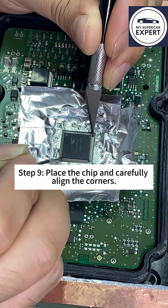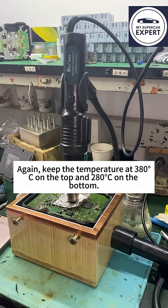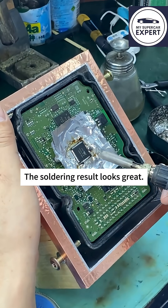Step 9: Place the chip and carefully align the corners. Step 10: Heat the chip with a heat gun again, keeping the temperature at 380°C on the top and 280°C on the bottom. The soldering result looks great.